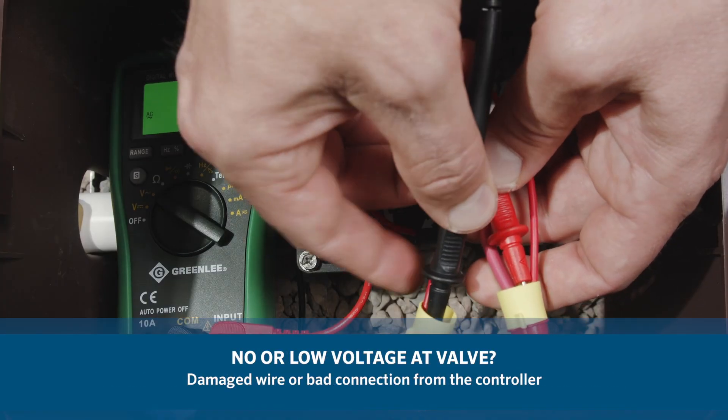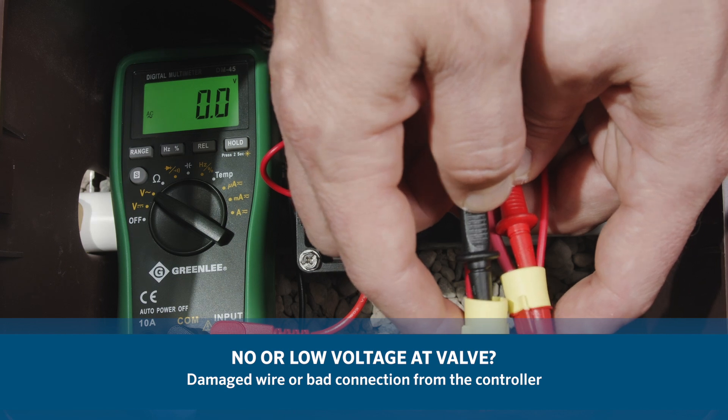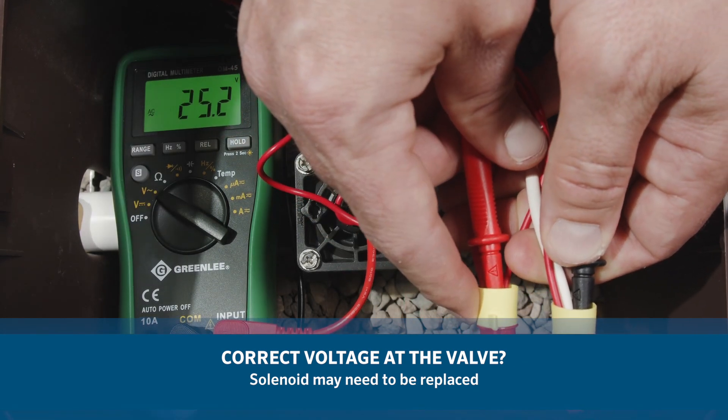If there is no voltage or low voltage at the valve, you may have a damaged wire or bad connection from the controller. If you have the necessary voltage at the valve, then the solenoid may need to be replaced.